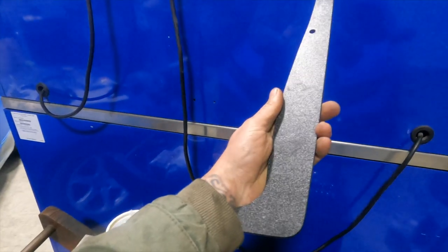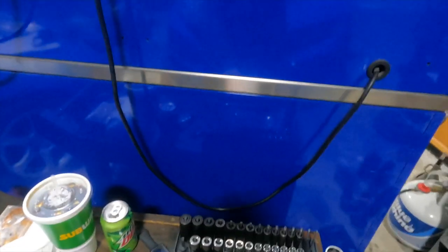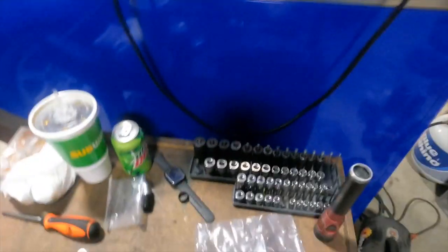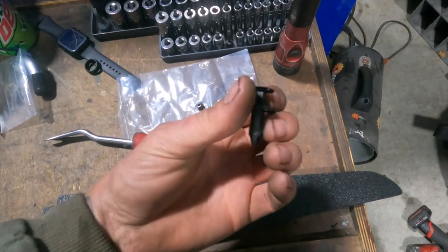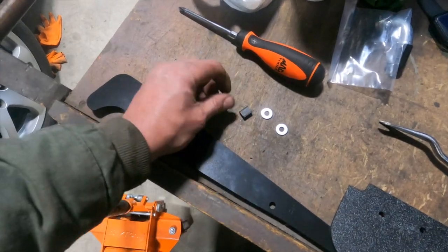Today we're also putting on the Z01 rock guards — I'll link them in the description if you're interested. They're essentially a mud flap type of deal. This is the rear one and this is the front one. For the fronts, you pop off the factory clip — it's too short — so they supply you with a new clip, which is nice. For the rears, it uses the factory two screws; you just add washers and these little clips.